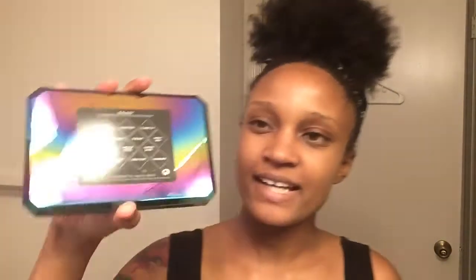It comes out in this black little box, like a little cover-up thing. It looks so cute — you guys can't see a lot in that, but yeah. It's really cute, it's a reflection palette.